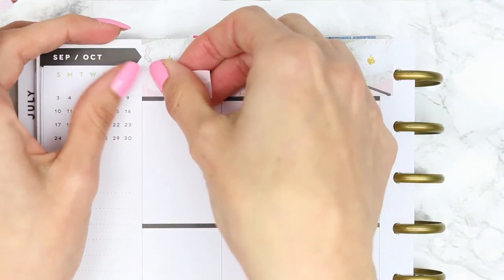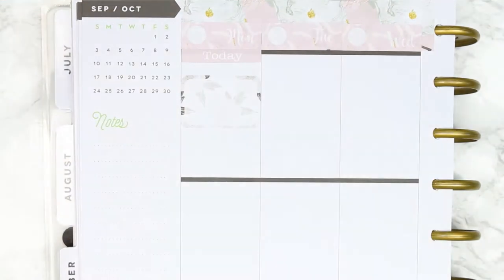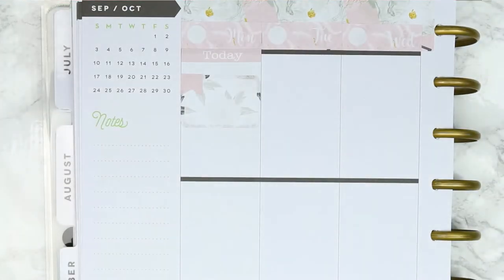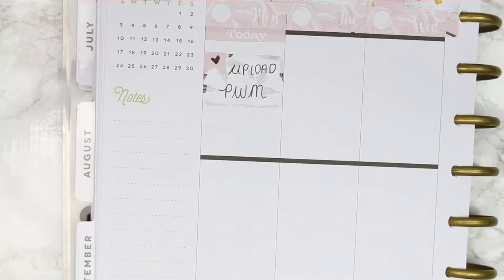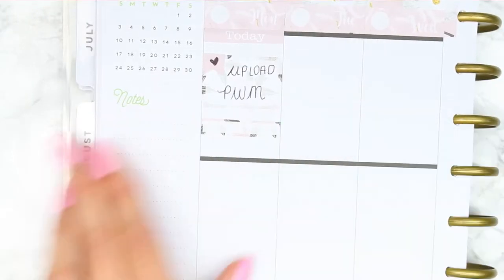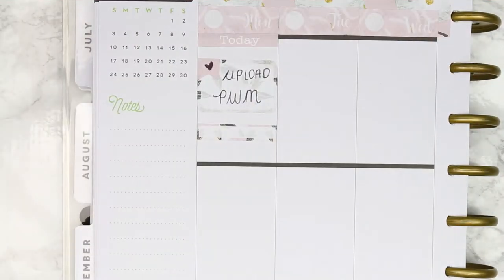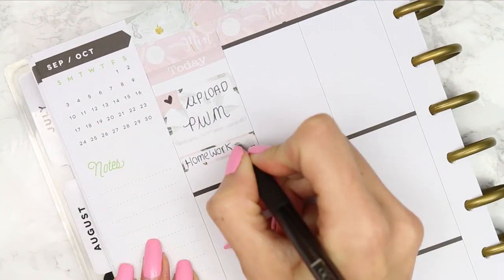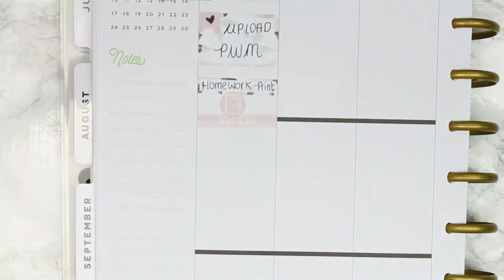Then I'm going to put all of the date covers along the top and go in day by day. For Monday, I'm starting with a today header and then putting down a half box with a little page flag to remind myself that I wanted to upload this plan with me in the morning — though I can already see it's going to go up late because I've had a stressful morning. Underneath I'm putting a quarter box to remind myself to print out all of my children's homework for the entire week. Then I put down my to-do header before adding the little planner icon because it kind of looks like the school planners they use for homework.